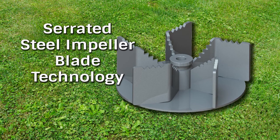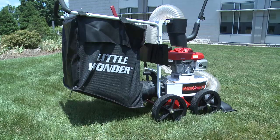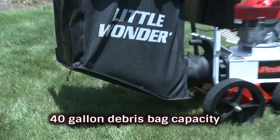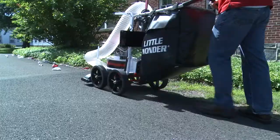A rugged 12-inch, quarter-inch thick, five-blade serrated steel impeller allows the ProVac SI to reduce debris at up to a whopping 5-to-1 ratio. This debris reduction, combined with a generous 40-gallon debris bag capacity, means you'll vacuum with maximum efficiency on every job.